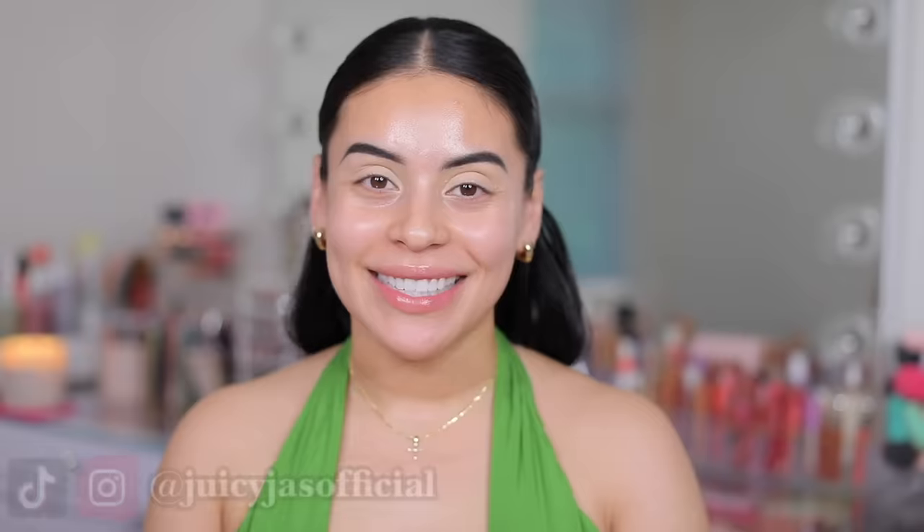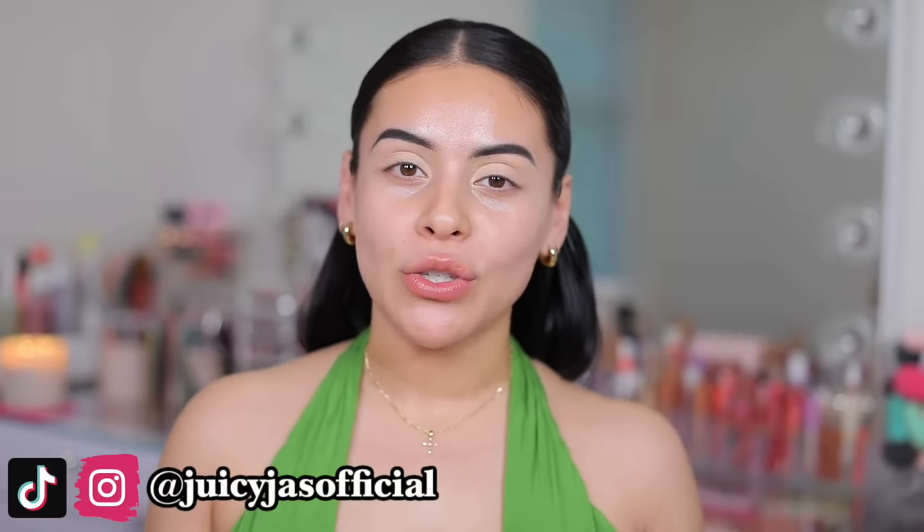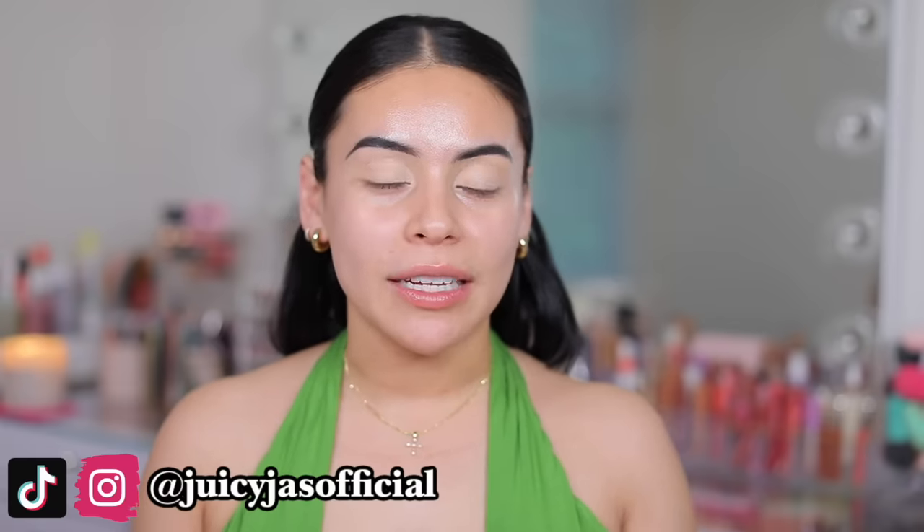Hey guys, welcome or welcome back to my channel. I hope you're all doing amazing. Today I'm going to be doing a full face using only e.l.f. makeup. I want to do just really pretty, glowy, soft glam. I did this look last week because I was filming some other content and I loved the way it turned out — it lasted beautifully throughout the day. And you guys know I love e.l.f., so I figured let's just play with some e.l.f. makeup, chit-chat, and just hang out and have some girl time. So make sure you guys grab a snack, get cozy, or grab your makeup and your brushes so we can get ready together.